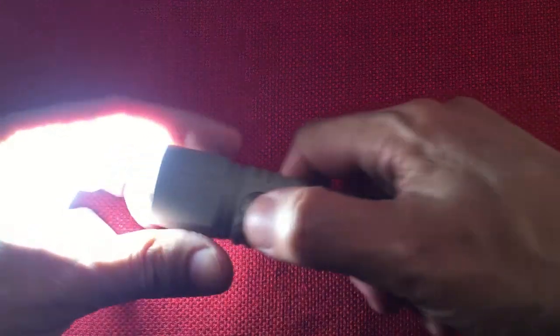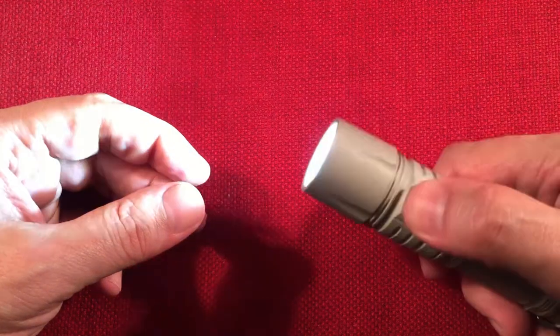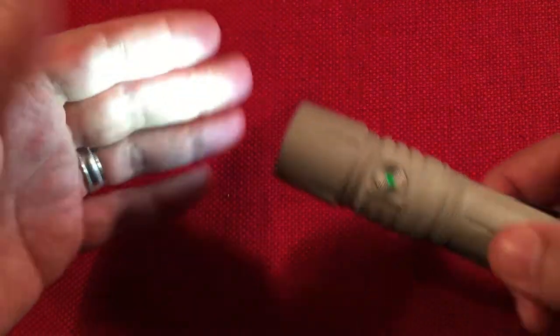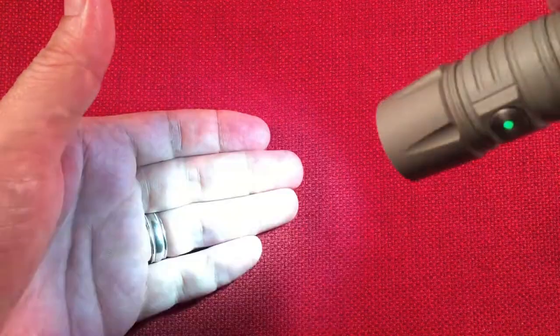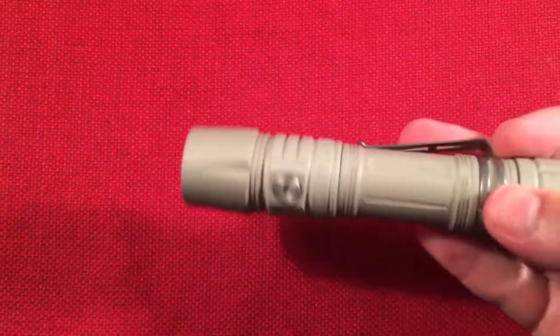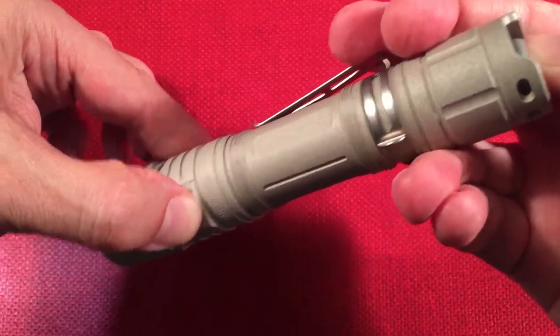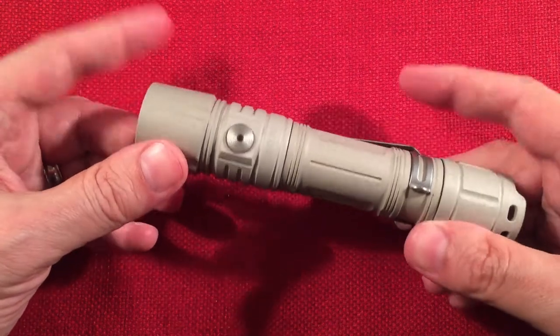The tail switch turns it on, and the mode switch cycles through low, medium, high, and turbo. It remembers the last mode — low, medium, high, or eco. To access eco mode, turn it off, press the mode button, then press the tail — now you're in eco mode at 5 lumens. The great thing is it remembers eco when you turn it off. But if you use the mode switch to change, you lose eco and have to re-enter it the same way.